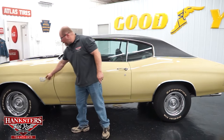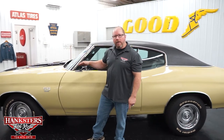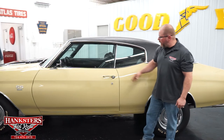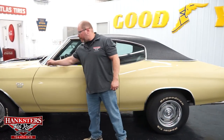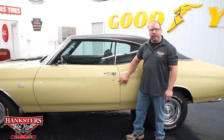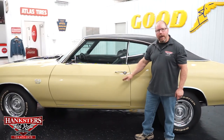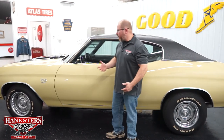We've got the SS396 emblems on the front fenders. Up on the cowl — which by the way is a steel functional cowl — you can see it's got the cowl induction up there as well. As far as the doors go, you can see the gaps here to the back side as well as up front. Very uniform front to back. Elevations are dead on, matching really well with your front fenders and quarter panels, and all of the body lines are in alignment.